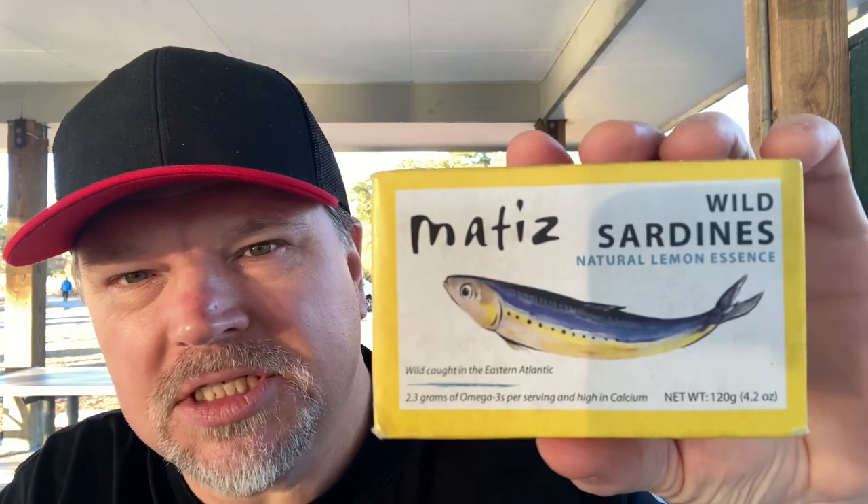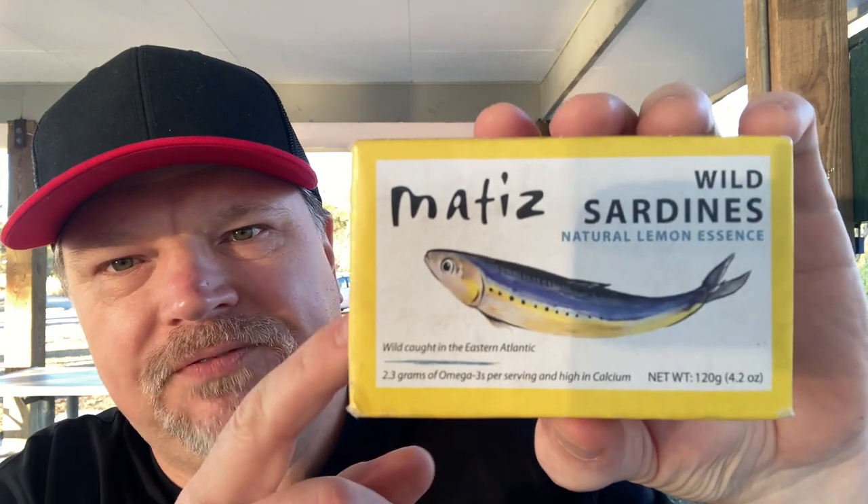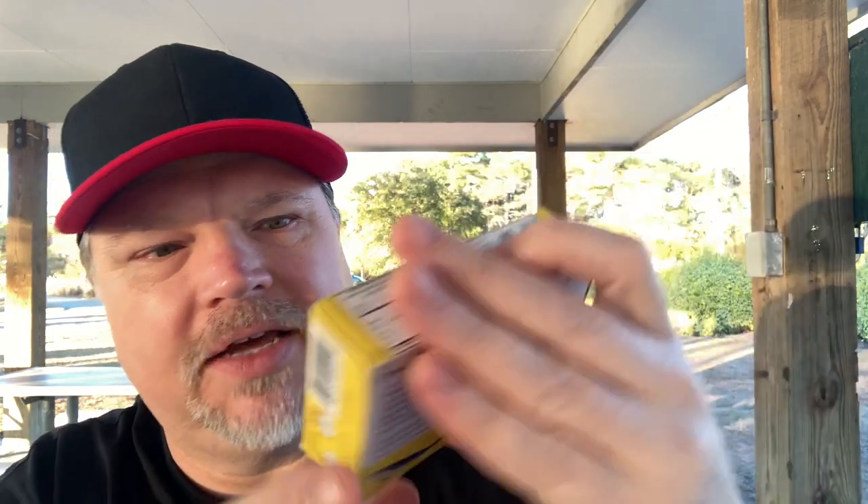Today we're going to be reviewing Matisse Wild Sardines with natural lemon essence. I'm sorry it's been so long since I finished — I think I did two other flavors. This is the yellow box, yellow for lemon essence, I'm sure. If memory serves me correctly, I was not a big fan of the Matisse brand, so that's probably why I wasn't very excited about reviewing these. They've just been stuck in the drawer for a while, but I got to do it.